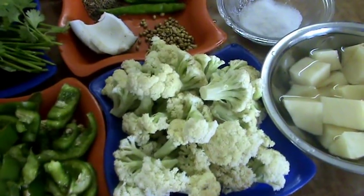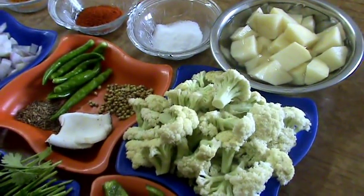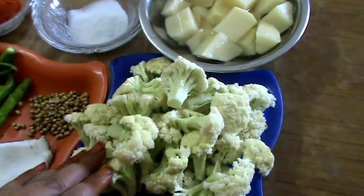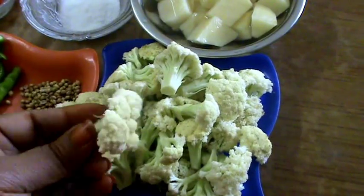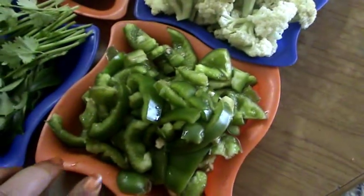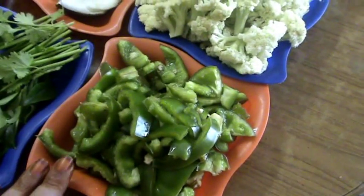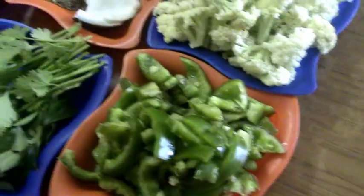Now the main ingredients for the aloo gobi masala fried. The main ingredient is gobi — first cut the pieces like this. Next potato pieces, and these are capsicum pieces. Capsicum is optional, you can skip it. And the other ingredients: